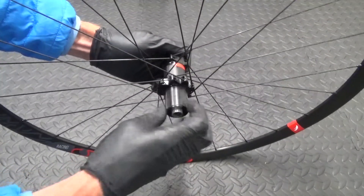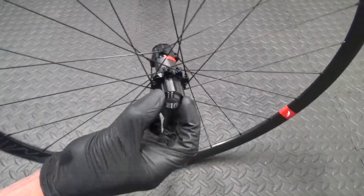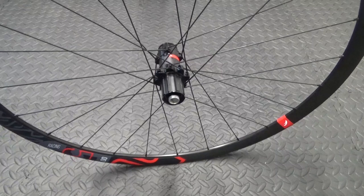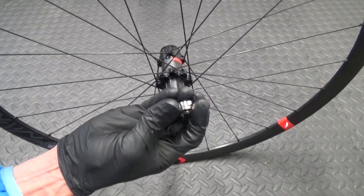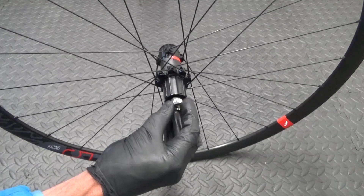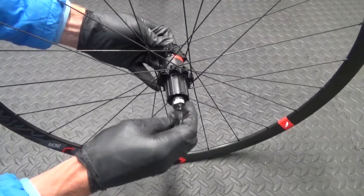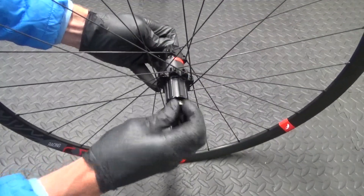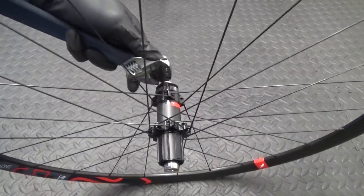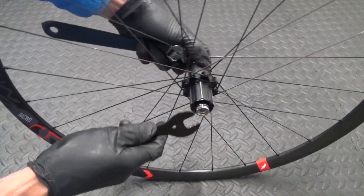Check it turns okay. Then get your spacer and put that back over. Then get your nut - you can see the flat bits where the spanner goes on the outside. Thread it back on - it's anti-clockwise to thread it back on. Get it started and do as far as you can by hand. Make sure it's not cross-threaded, then get your adjustable again, hold the rotor side, and get your 17mm spanner.